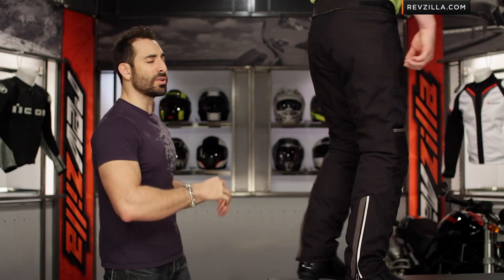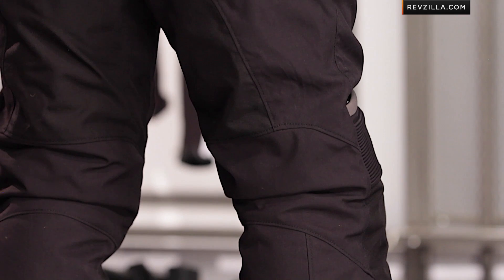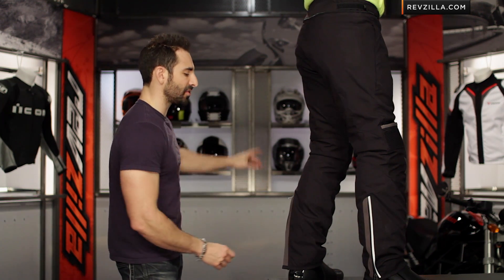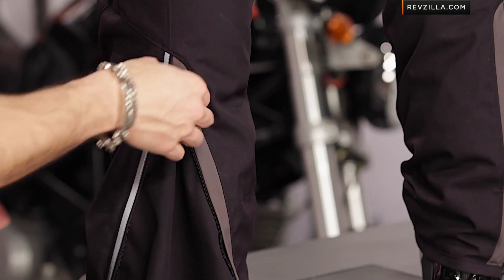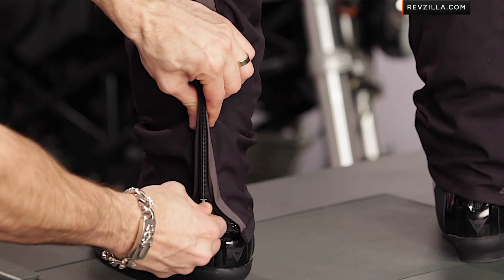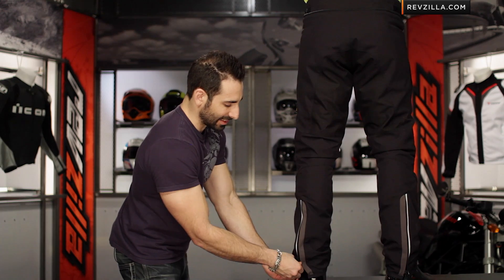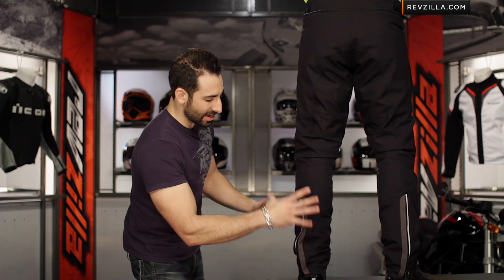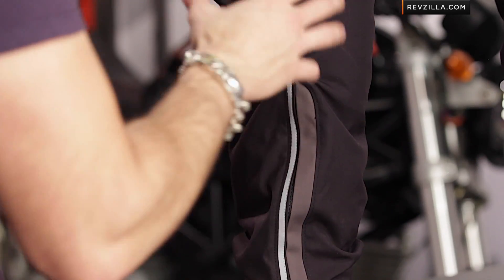You'll also notice there are no vents on this pant, and on the side you have a basic pocket — really a three-season cold weather pant. Looking at the seat, no surprises: reinforcement with a mixture of different materials and some stretch, with a clean line going down. As we get down into the cuff, it's a gusseted cuff with the D-Dry going all the way down and reflectivity along the cuff as well. That cuff is a little on the narrow side — it's not meant for an adventure boot, but rather a narrower sport touring or touring boot.